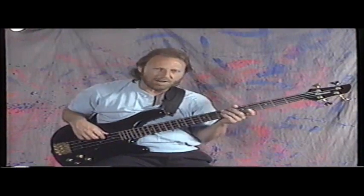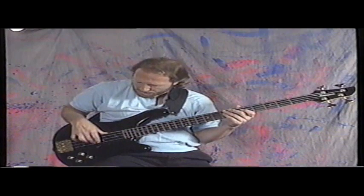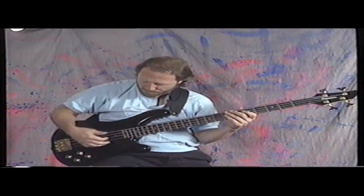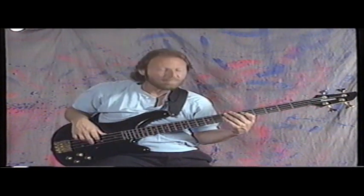You'll notice I play fairly hard. I don't pluck underneath the string and pull it, but I just pluck it firm, alternating constantly, almost all the time.